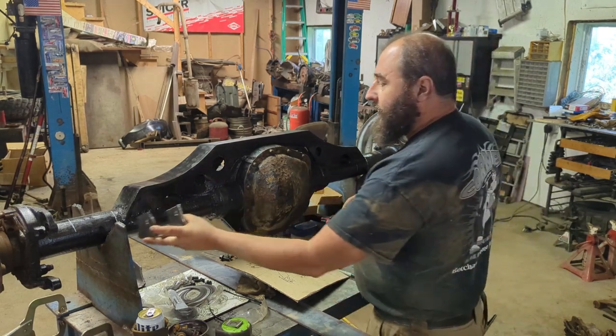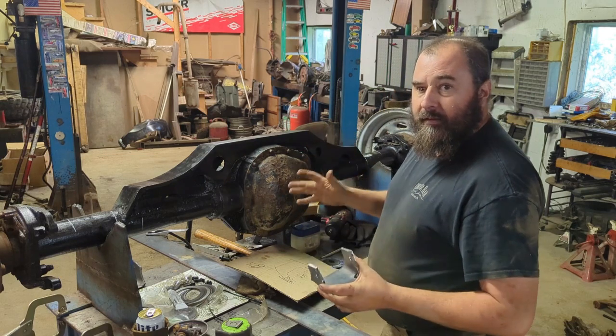So these are my lower link mounts - I'm gonna go right there, same spacing as my current axle.